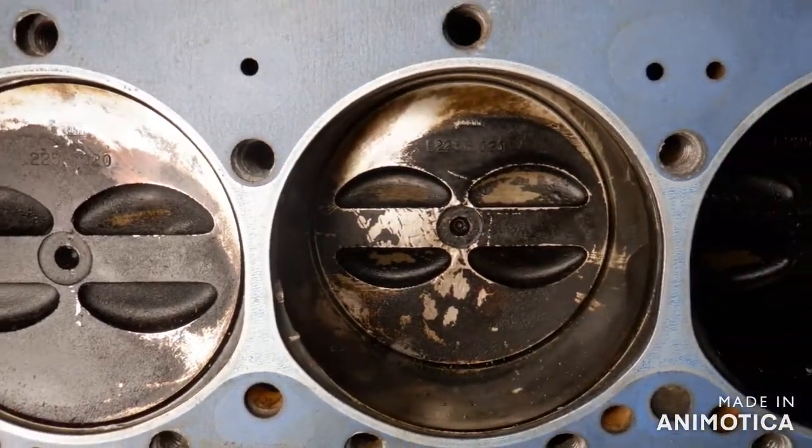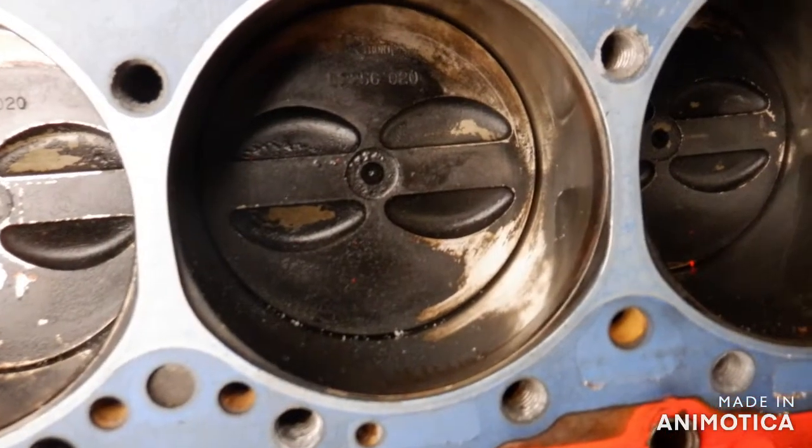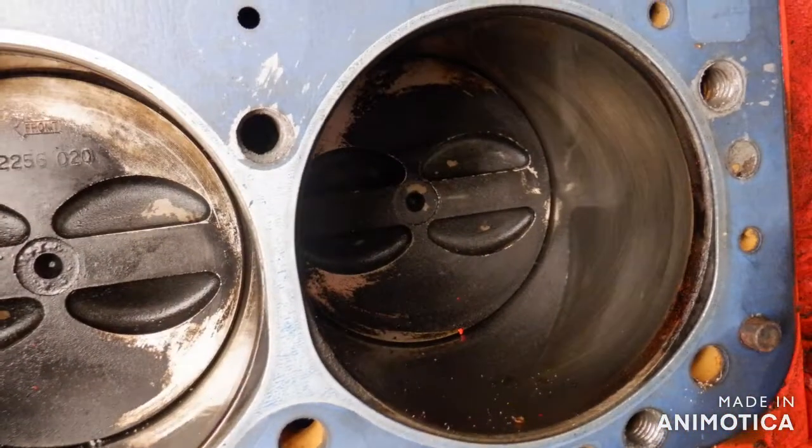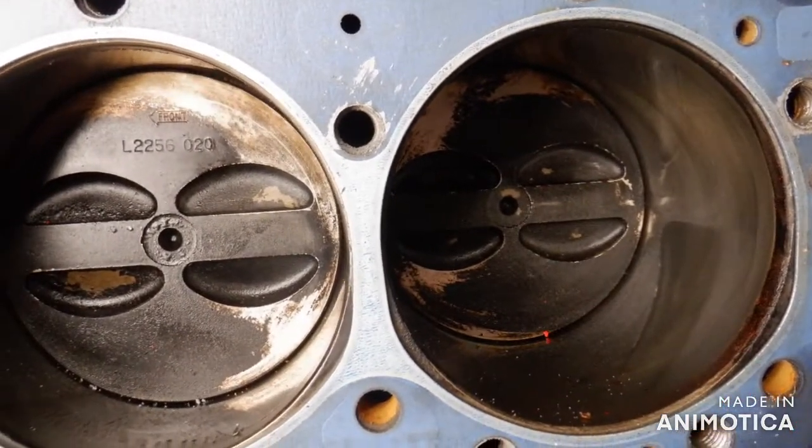All right, so this is the left side. I had 997 miles when I took it out. Just bored 20 over, so I could bore it again someday if I needed to, which I won't.